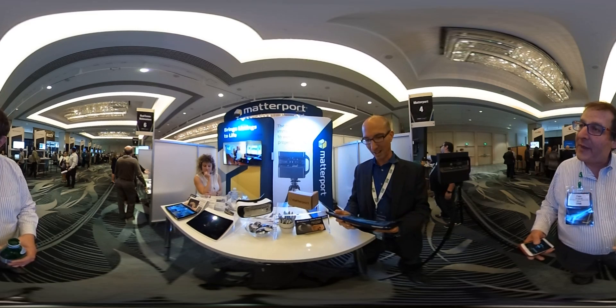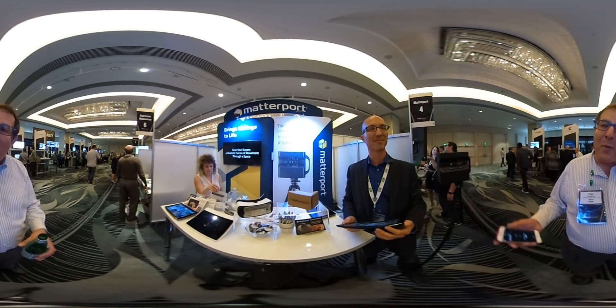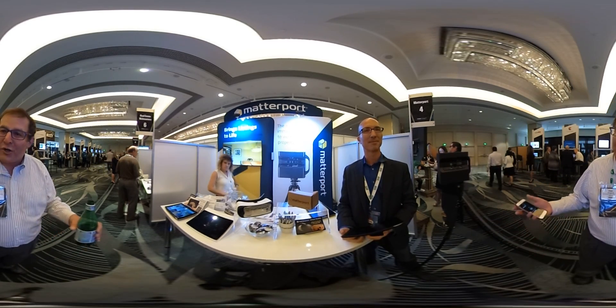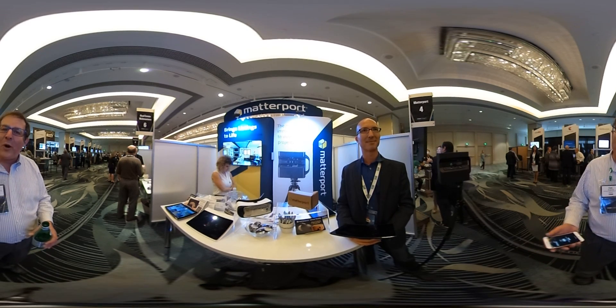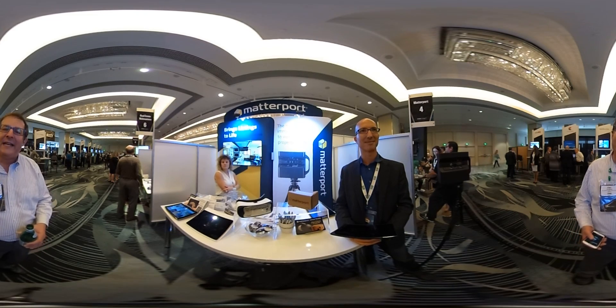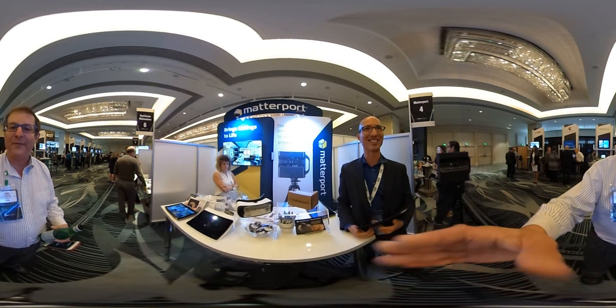Paul, anything else to add? I think we covered it. I've been visiting with Paul Grassoff, the Matterport Director of Sales — many of us know him from helping us buy our first camera, including We Get Around. I'm Dan Smigrod, founder of the Matterport User Group Forum, reporting from Inman Connect San Francisco 2016 at the Matterport booth. Thanks, Paul — appreciate it.